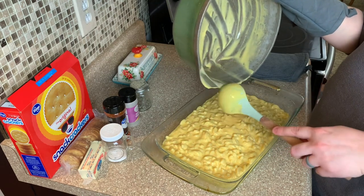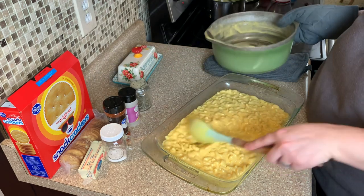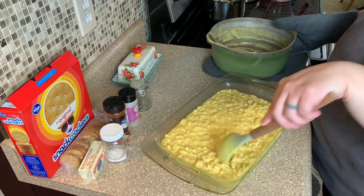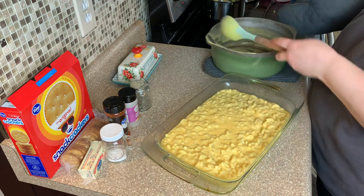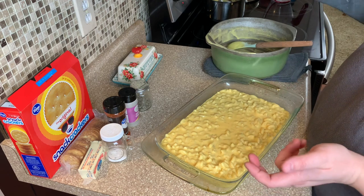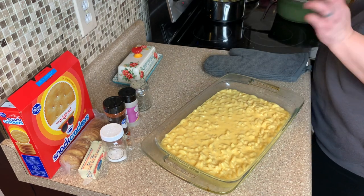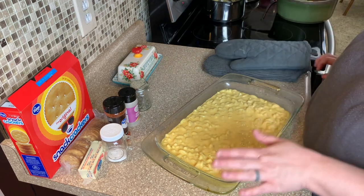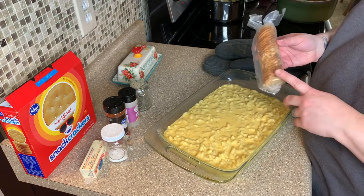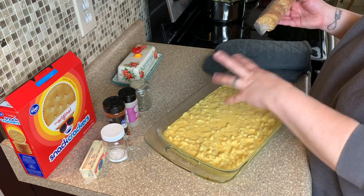Now of course you can adjust this recipe based on the number of people. Since it is for Thanksgiving, depending on how many people you have, you probably need to double or triple. I know this year is going to be a little different for most families because of the virus — people can't get together like normal. But you just adjust the recipe based on your crowd. Now for the topping, I like to keep it simple and just do the Ritz butter crackers with some melted butter and then put it on top.